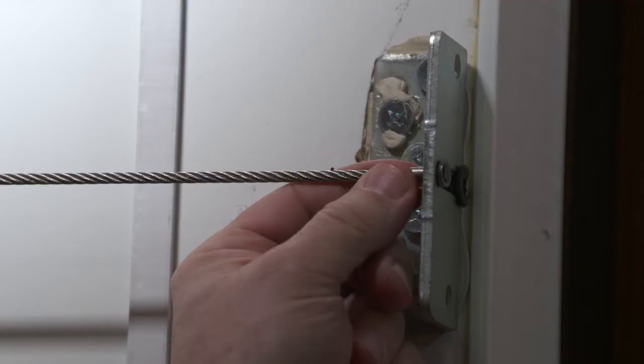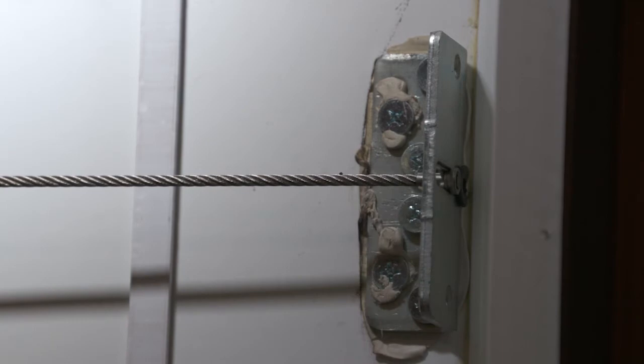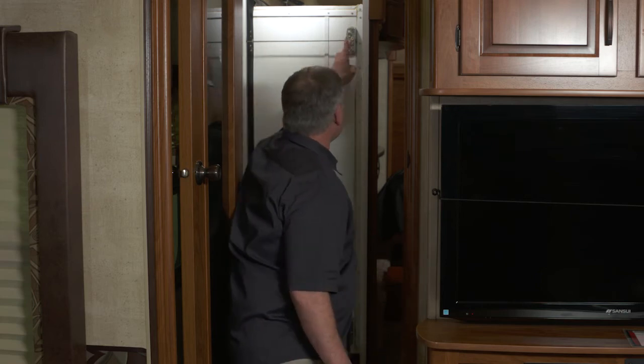There's a little stop in here that keeps it from popping out, but I'm going to put a small bolt with a nut on here to keep this cable from getting too close to the outside edge.